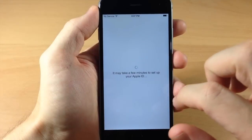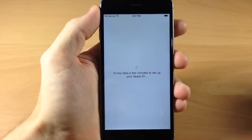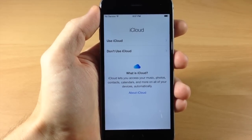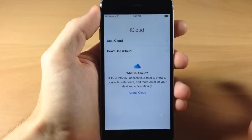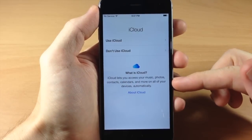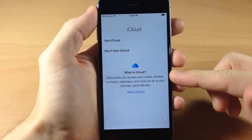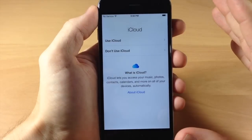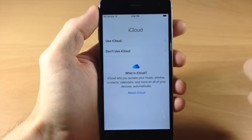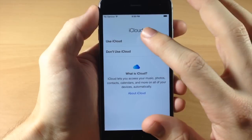There's a splash screen that says it may take a few minutes to set up your Apple ID, so give it a few minutes. It usually doesn't take too long — we're already at the iCloud screen. Here's where you decide if you want to use iCloud or not. It says iCloud is going to let you access your music, photos, contacts, calendars, and more on all of your devices automatically. I always use iCloud, so I'm going to go ahead and use iCloud to have access to all of this on my devices.